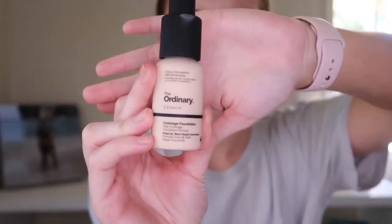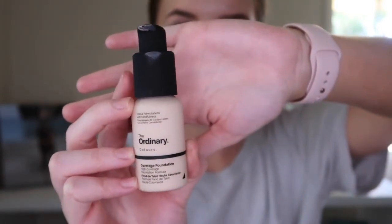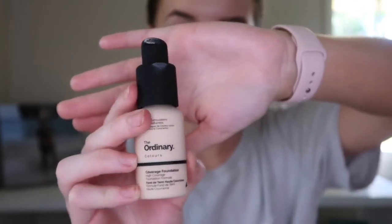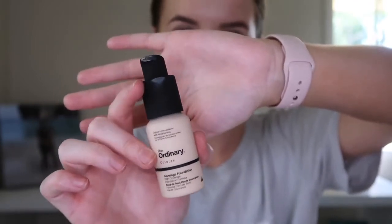I'll give you guys a good look at the bottle. So that is what the bottle looks like — it's got a pump bottle. The top bit is a matte feeling plastic, and actually the whole bottle is sort of a matte feeling, which is quite nice. Although it does get quite dirty as you can see. The bottle just says 'The Ordinary Colors Coverage Foundation, High Coverage Foundation Formula.'